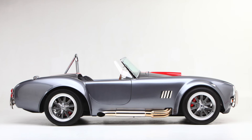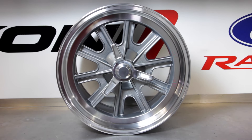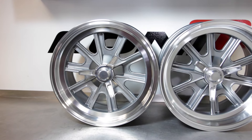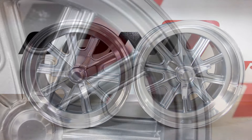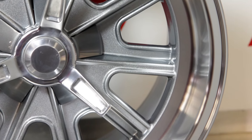The 17 inch Halibrand replica wheels maintain the vintage look but update the wheel to a more modern size with better tire selections for street or track. There are two possible size combinations: 17 x 9's on both front and rear, or 17 x 9's on the front and wider 17 x 10.5's for maximum tire width in the rear. They provide adequate clearance up to a 13 inch performance or stock brake application.